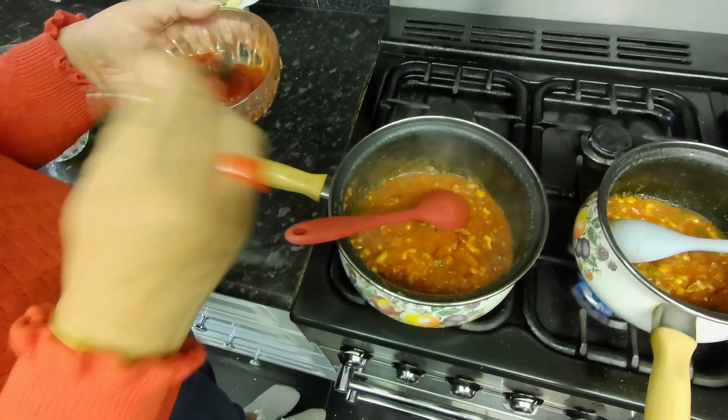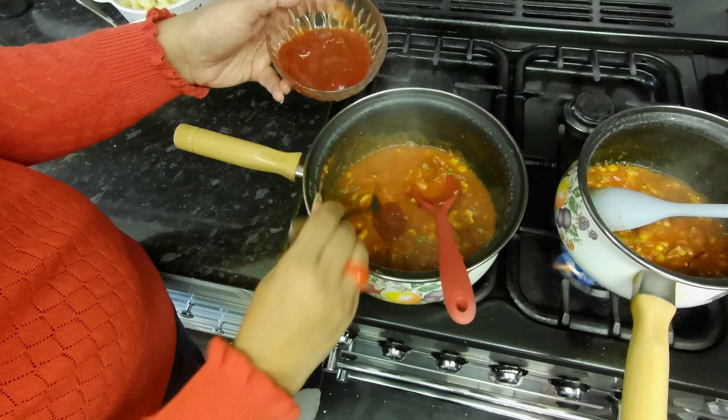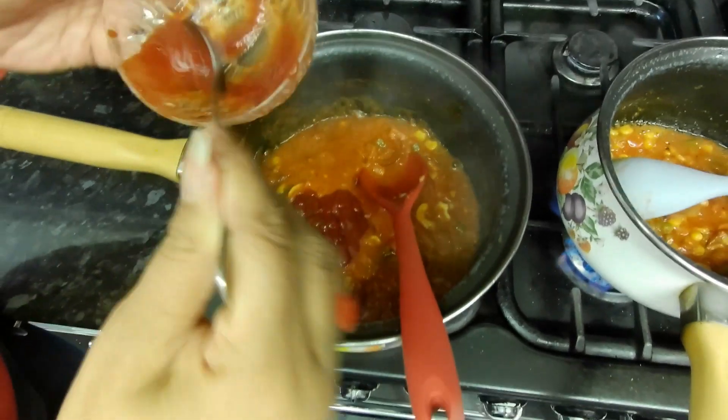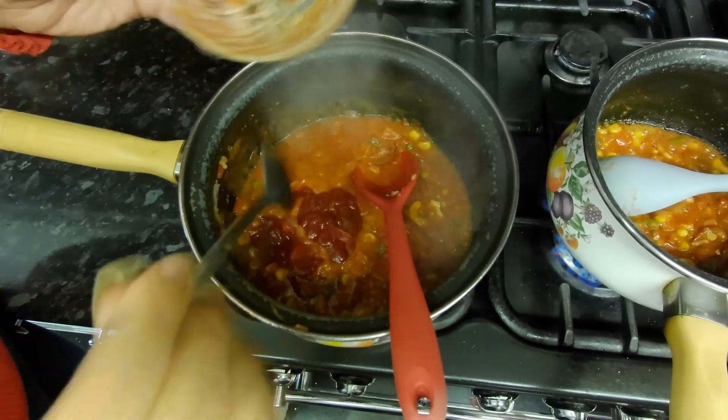Add some tomato ketchup — three to four spoons, just to taste. You can also add different sauces for different taste: sweet chili sauce or barbecue sauce both work well here.